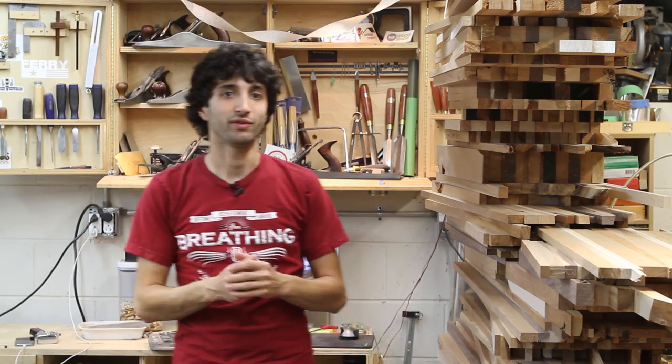Once I get that done, I have a lot of great ideas for smaller videos, tip videos, in-the-shop kind of videos that I want to get done and out as well. I'm really excited to share that build with everybody, and so I can get into filming some of the other things I've had floating in my mind for some time now.